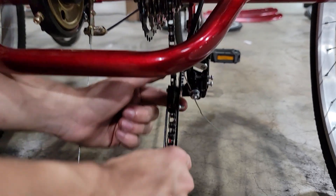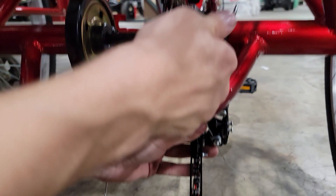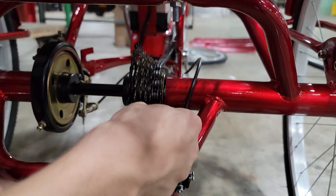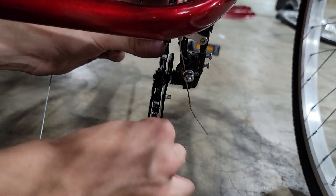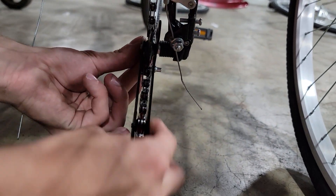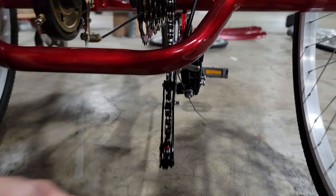Next, once you've got the chain on, it's going to go on the last one. Now that it's on the last one, you're going to loop it on the inside, move it to the outside, down, and connect it.